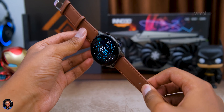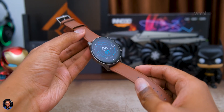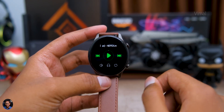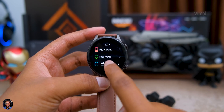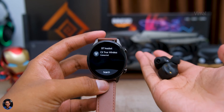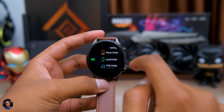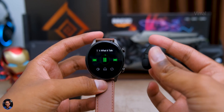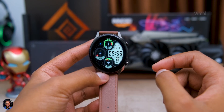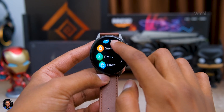Coming to battery life — based on my usage I felt the battery life was kind of mediocre. As a heavy user with brightness at 75%, some daily sport activities, listening to music via paired TWS, and occasional Bluetooth calls, I was getting around a maximum of two days. If you're a lighter user and don't do these things regularly, you can expect around four to five days of battery life.